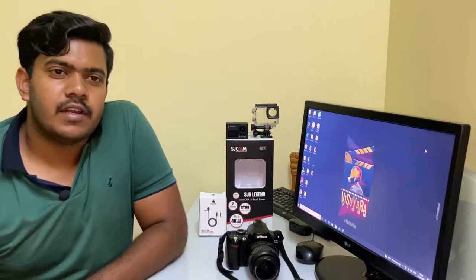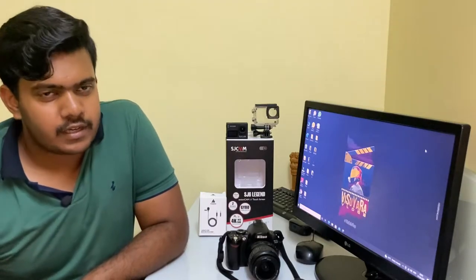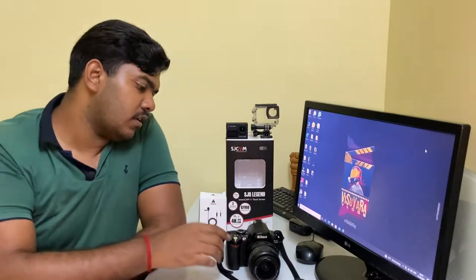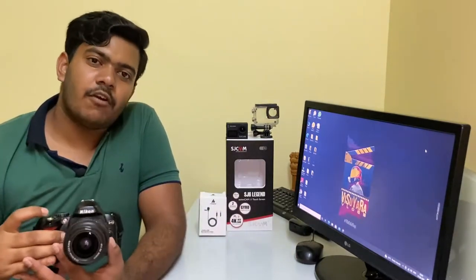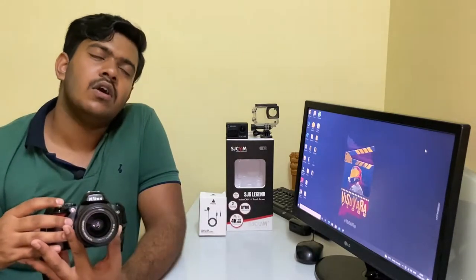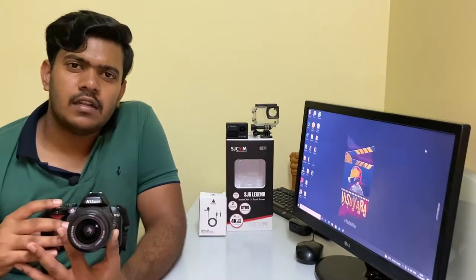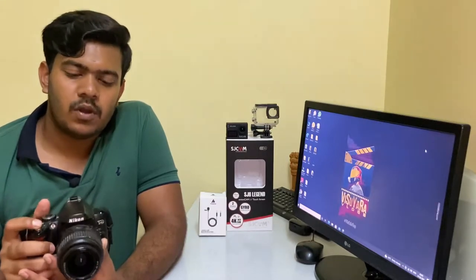For the iPhone, you obviously need a compatible connector, so I use an Apple connector with it. Next, for photos I use this Nikon D40. It's been almost a year and a half since I've had it, and I use it just for photos.